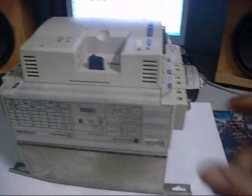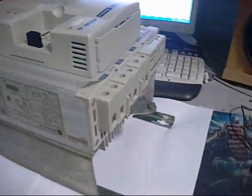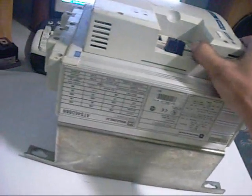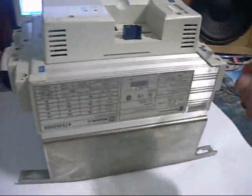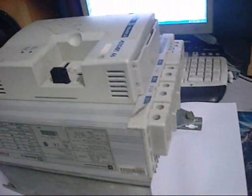G'day folks. I didn't have much else to do tonight, so I figured it's time for an equipment autopsy. A friend of mine gave me this thing — obviously it's NFG, no friggin' good. It came out of a water treatment plant, and for those wondering what it is, it's a soft starter. A very big soft starter.